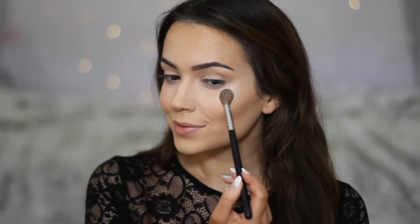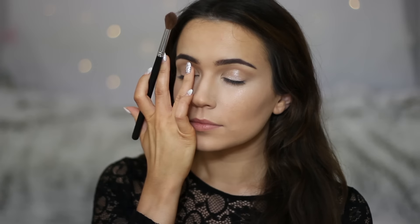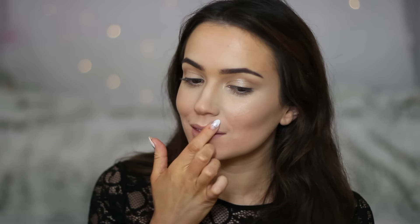To add a glow to the skin, I'm going in with the Inglot Sparkling Dust in shade number one, using the F29 brush. I'm applying it across the tops of the cheekbones, the center of the lid, the inner corner of the eye, and a little bit on the cupid's bow and center of the nose. This stuff is so beautiful — it catches the light incredibly well.